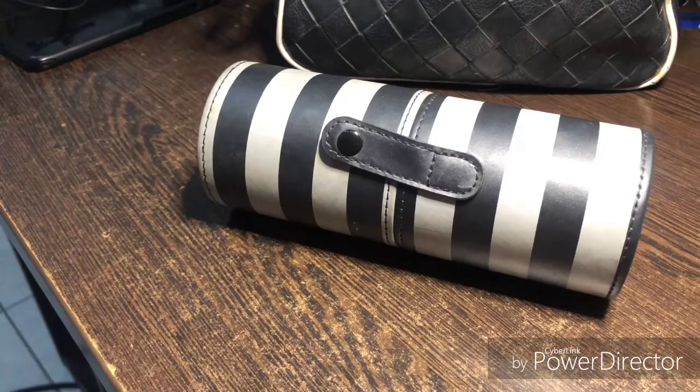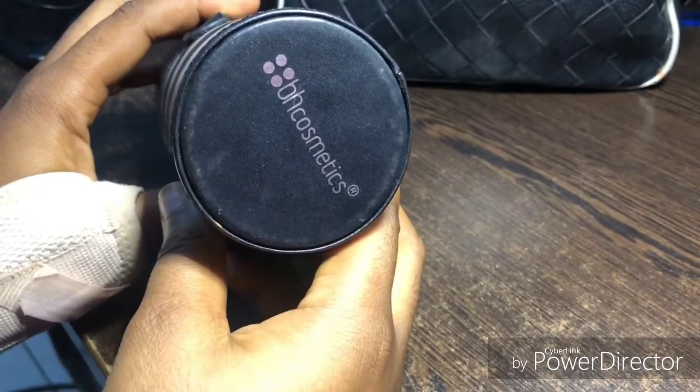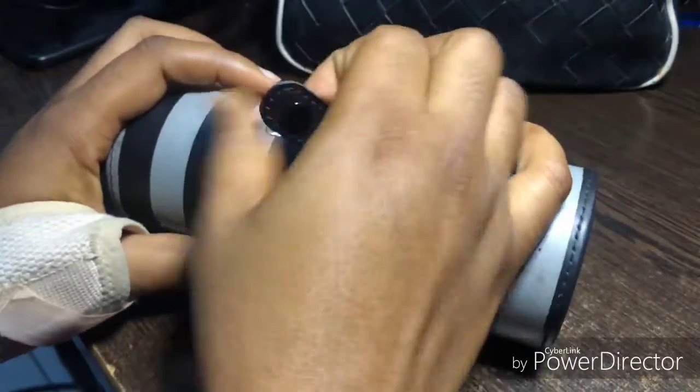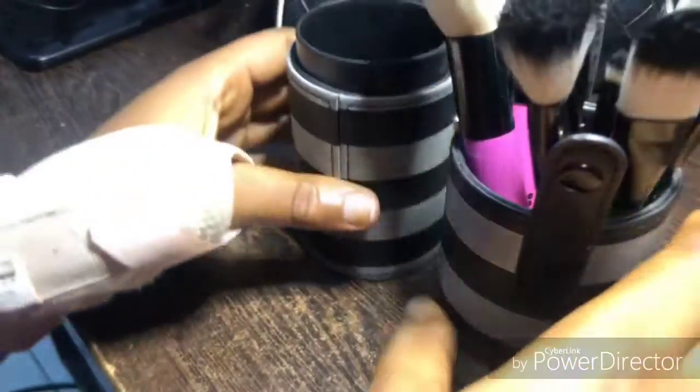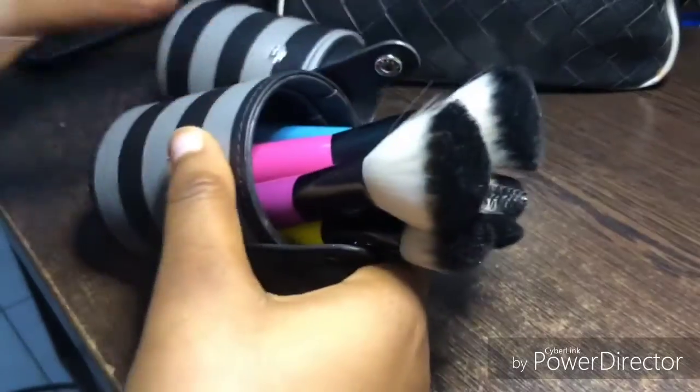Sorry guys, it's starting to rain so ignore the background sound — I should have done this earlier but I've been busy. So the brush you can see is actually a minimalist brush — for lack of a better word, a simple brush set that someone who is not a professional makeup artist can use.